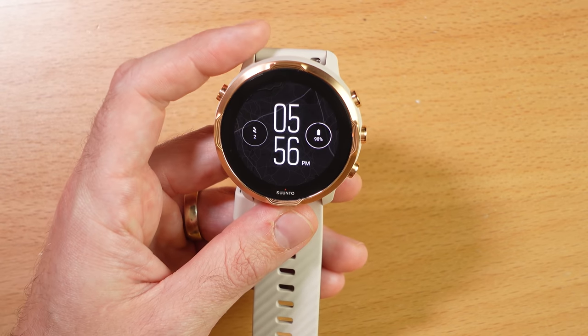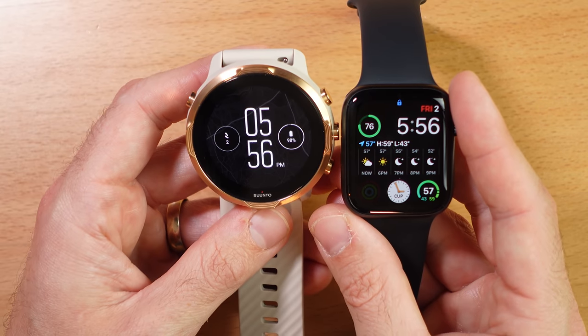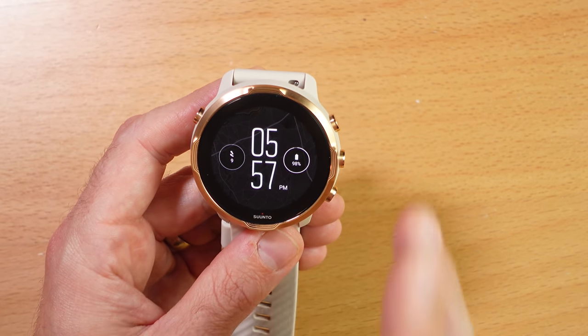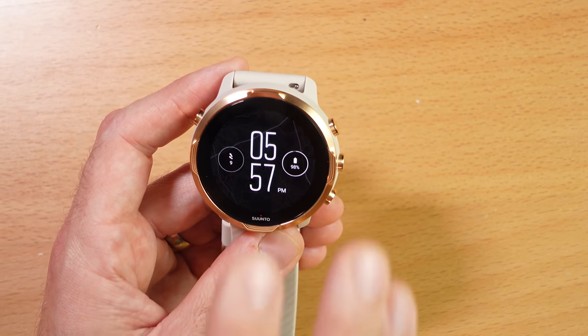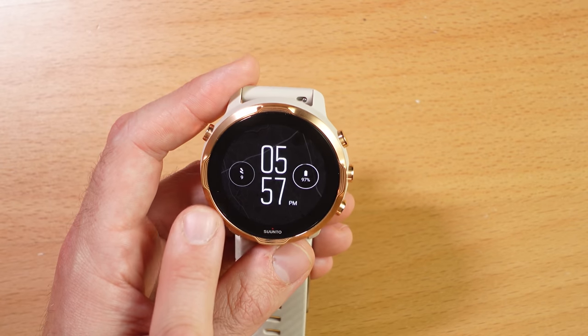The standout feature on this watch is the display — a 1.4-inch AMOLED display that gets super bright, around a thousand nits. Even compared to the Apple Watch, it's very bright and comparable. You can see the text in super bright daylight with the sun glaring right at it. The default watch face features a heat map of your area in the background, glowing orange along popular running or cycling routes. You can install many other watch faces from the app store. From the watch face, you see your time, battery status, and steps for the day.